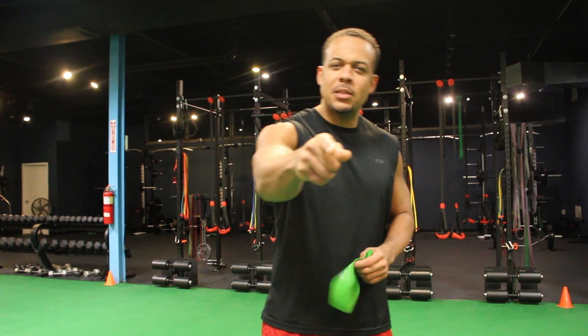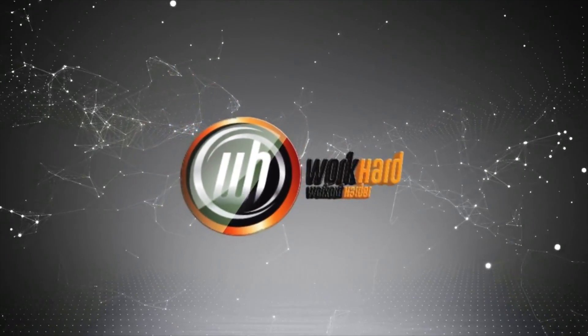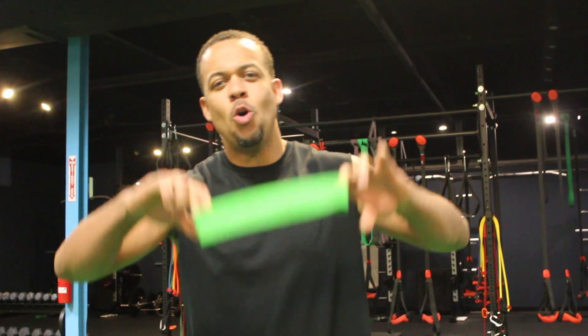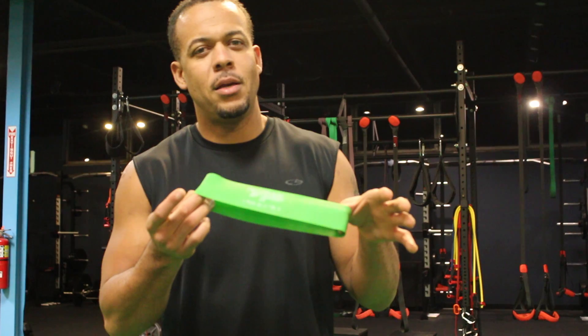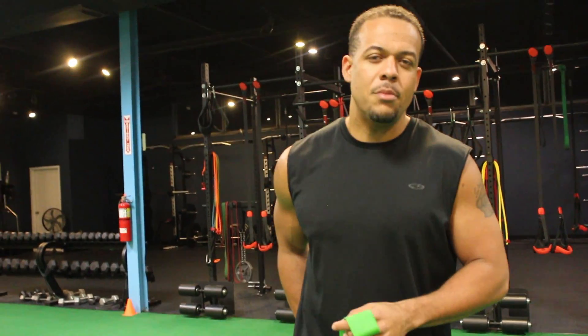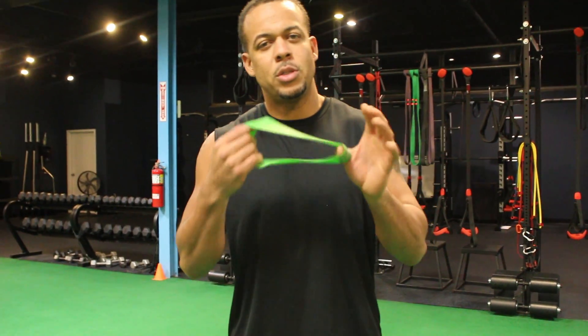It's that time — last workout of the Build That Butt series. And this is the only piece of equipment you need: a resistance band. This workout is only one, two, three exercises. It's intense. You really feel it in your butt. I'm going to show you how it goes down.